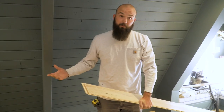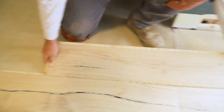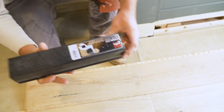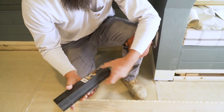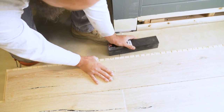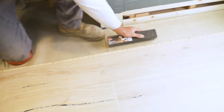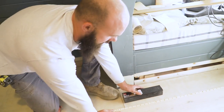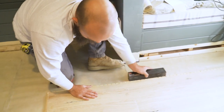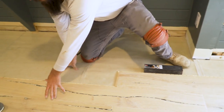It makes it super tight and super nice to lay in. You have to put it at an angle, and as you push it in it locks into the spots here. It comes with a block to hit them in. So as you get the angle into it, you tap it in like that — it locks in — and as it's locking you push down on it and hit at the same time, and that really gets that seam to disappear. Super tight.